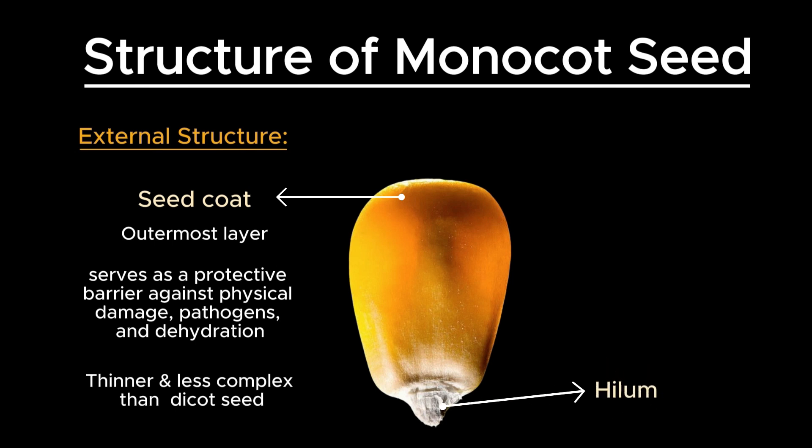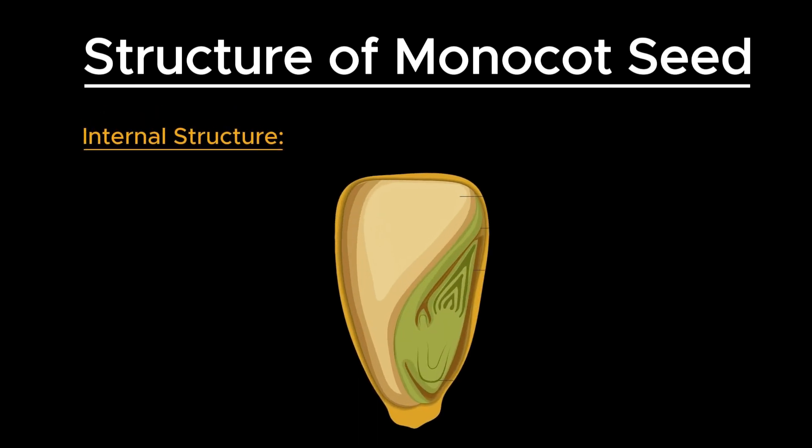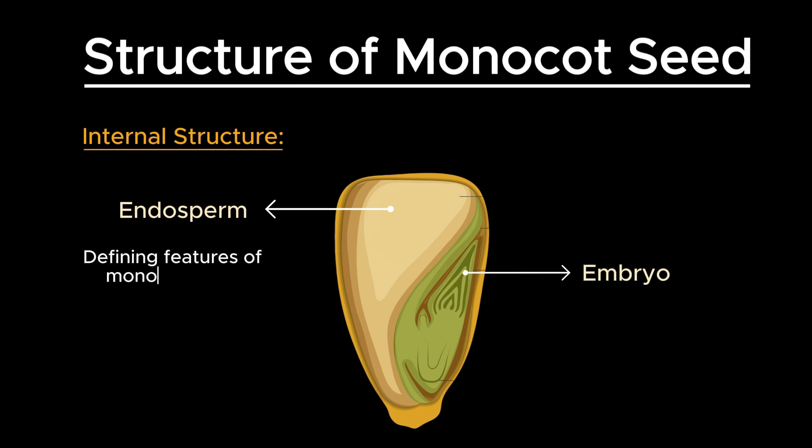The hilum is a small scar on the seed surface that marks the point where the seed was attached to the ovary wall. It is typically less prominent in monocots compared to dicots. Internally, a monocot seed contains endosperm and embryo. One of the defining features of monocot seeds is the presence of a large, nutrient-rich endosperm.